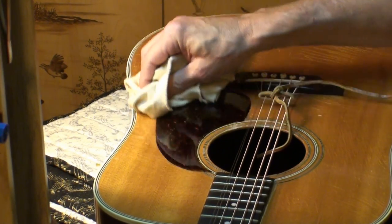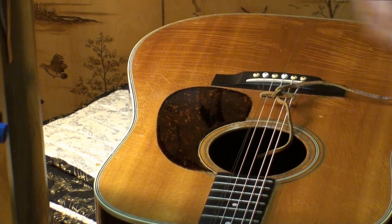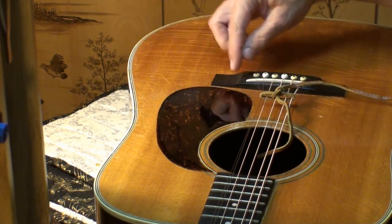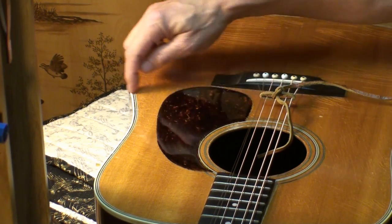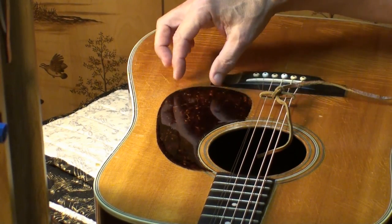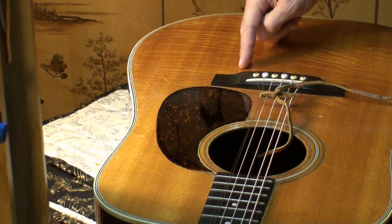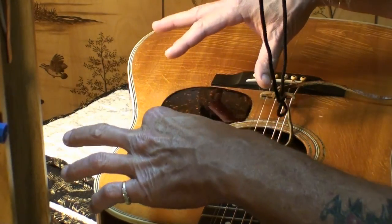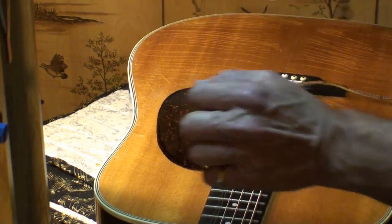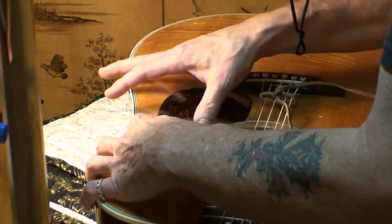I've got videos of me putting on pickguards before, but I can't remember if I showed the entire process. Anyway folks, that's the way I do it. I could have put the two pieces of tape back over the bridge this way — I usually prefer doing the hinge on the front side of the pickguard like I showed you. Either way works. The main thing is just to get it to fall in the right place every time, exactly where you want, so you don't have to stick it on, miss it, and have to deal with taking it back off. That's happened to me, but it's been a long time ago.